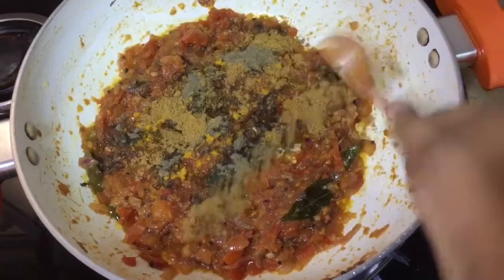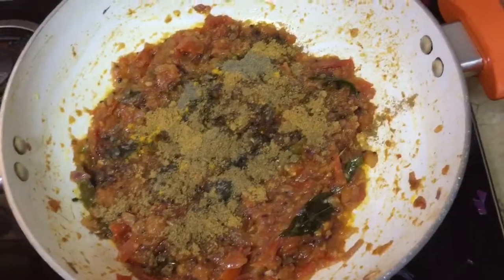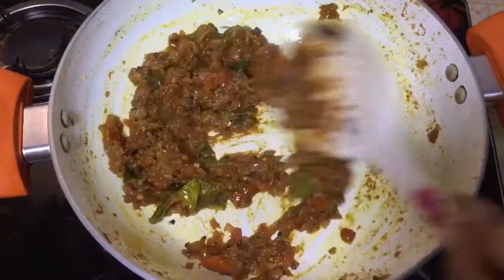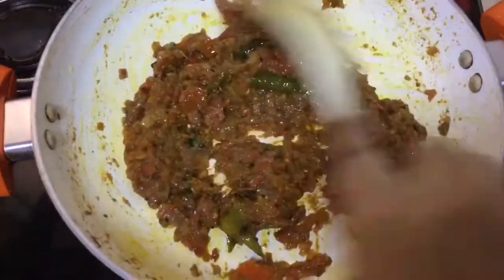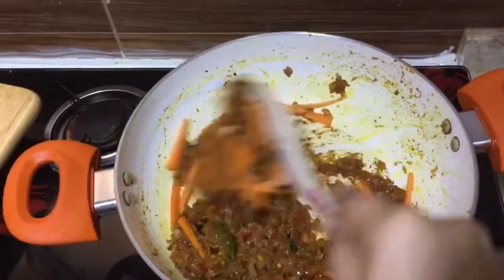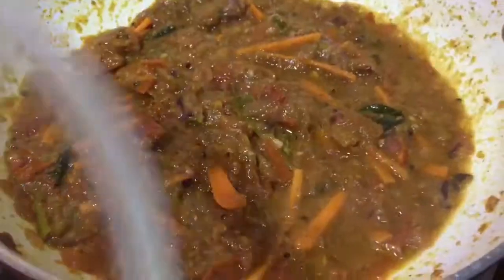Now we can add the masala powders. Add 1/4 spoon of turmeric, 1/2 spoon of pepper powder, 3/4 spoon of coriander powder, 3/4 spoon of garam masala, and 1/2 spoon of chili powder. Sauté all the masalas well. I'm adding some long-sliced carrots. Add some water, close the lid, and cook.